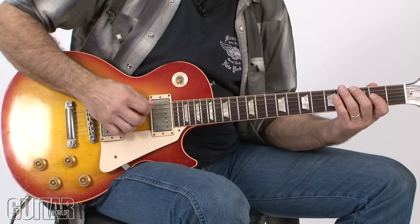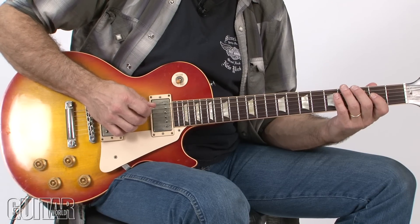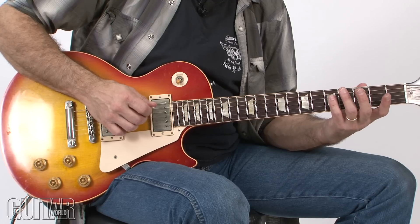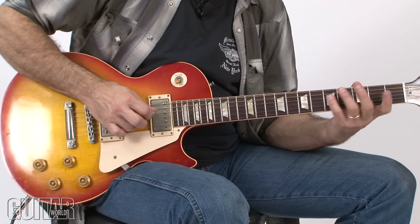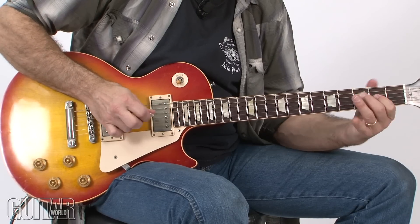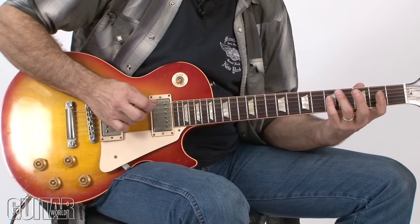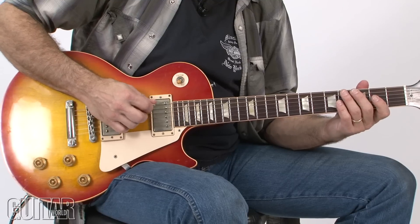For this part, I'm using the pick to sound the palm-muted open A's, but I'm finger-picking the D and G strings for the notes at the 5th fret, and alternating like that. That little melody — 5, 5, 2, 5, 2 — is always against that A pedal.